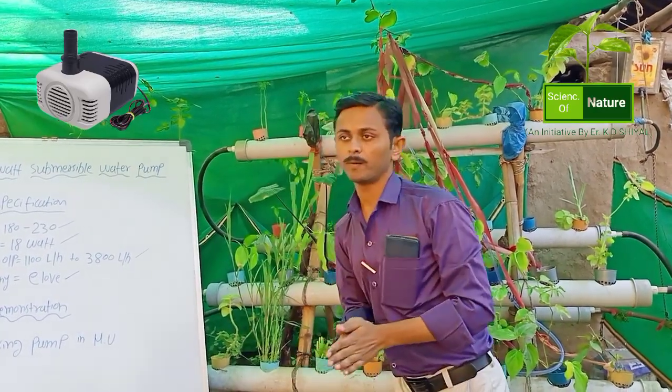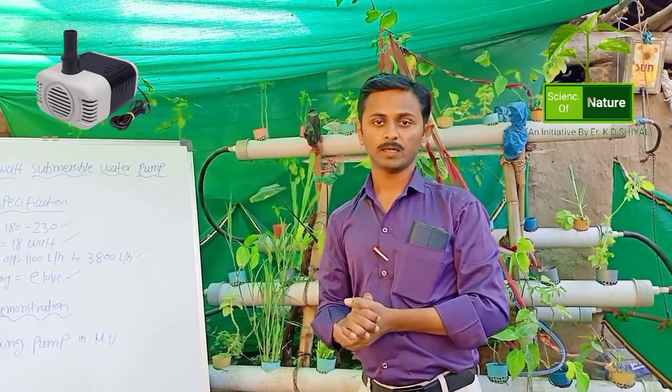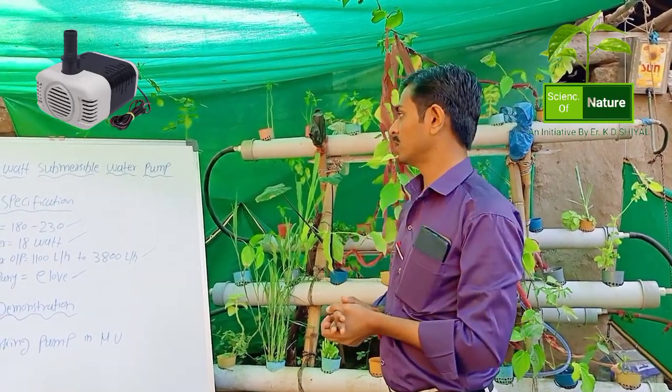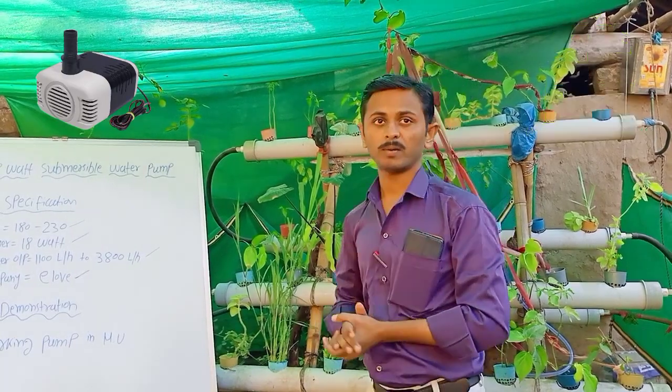This is regarding the 18 watt submersible water pump. Thank you.